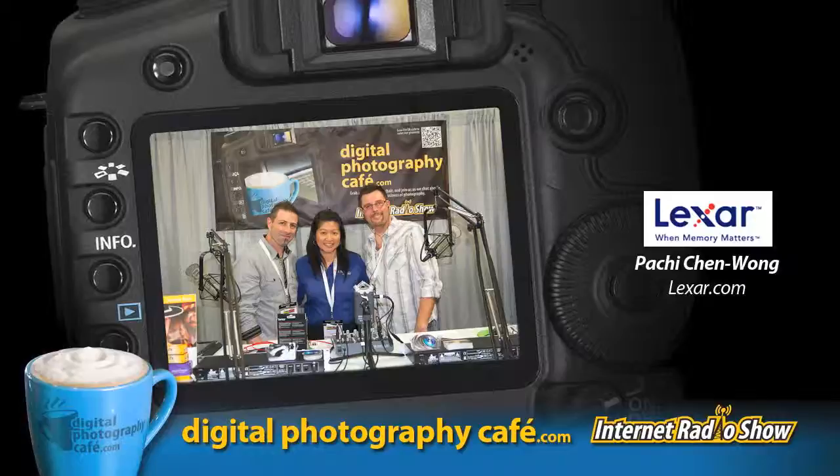Thank you for being on the show. Listeners who want to check out Lexar's new offerings can visit www.lexar.com, find them on Facebook under Lexar Media, on Twitter at Lexar Memory, or on YouTube at Lexar Media. Thank you so much for having us.